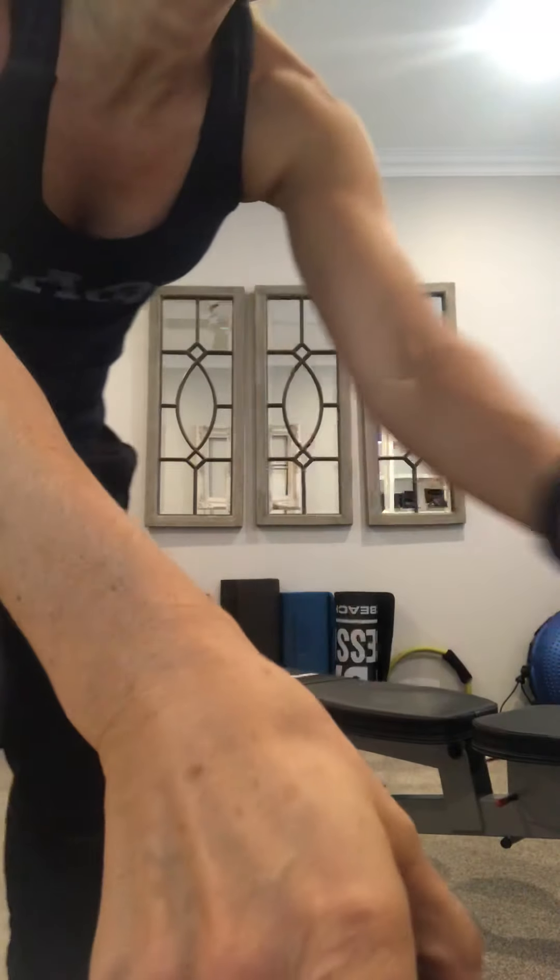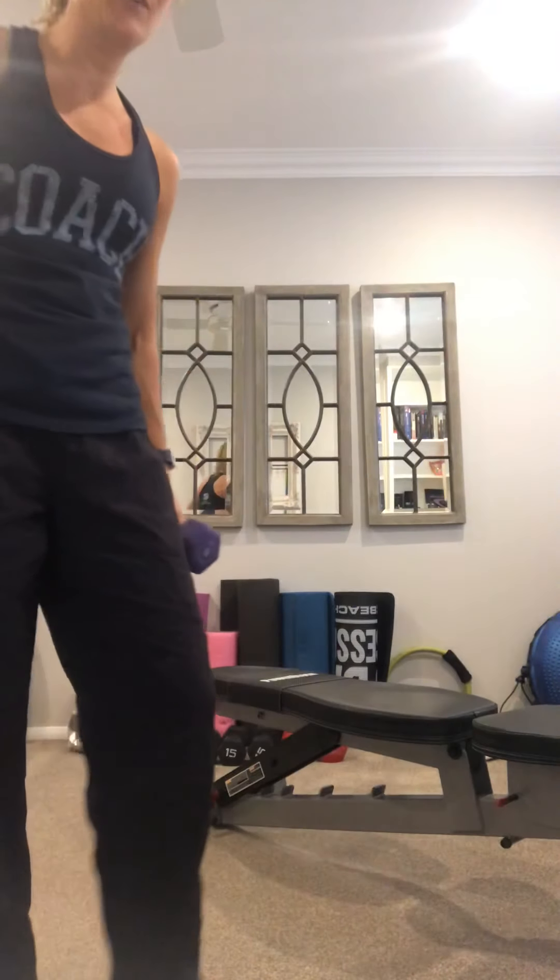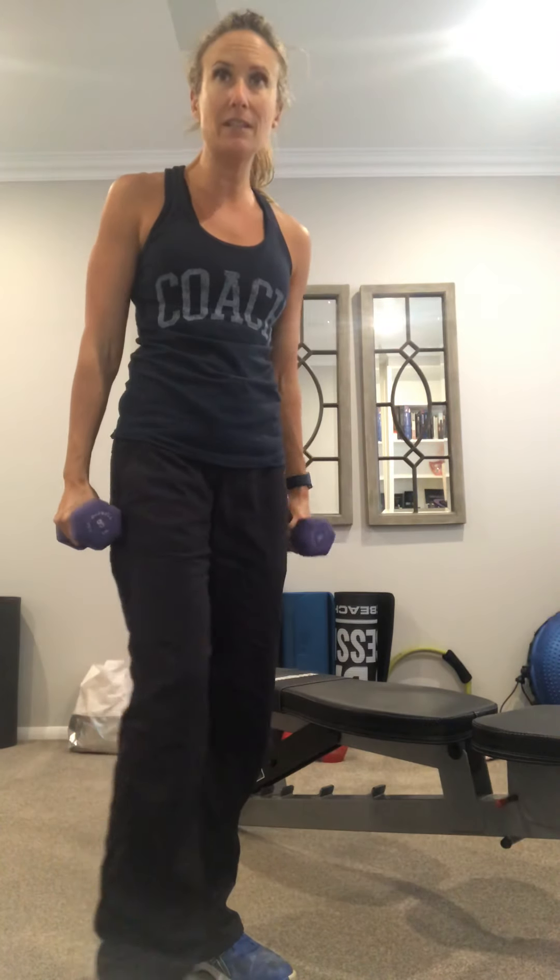Hey guys, it's Stephanie. We are going to do shoulders and tris today and I'm so excited. So we're going to do all these exercises standing or on the floor, but I'm going to use the bench for purposes of videoing just so that I can stay on the same plane and it'll be easier to see. You'll need two dumbbells and a variety of weights because triceps are harder to go as heavy as shoulders — it's a smaller muscle, but no less important.